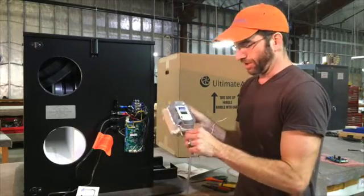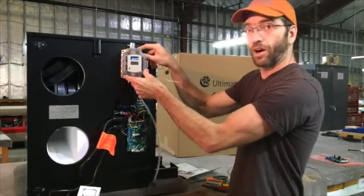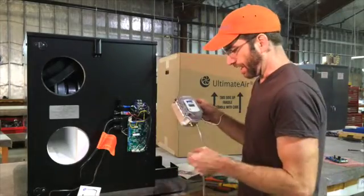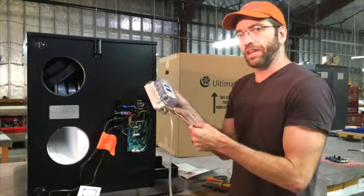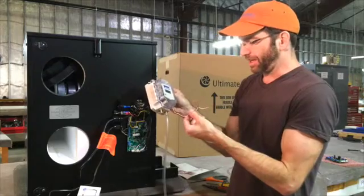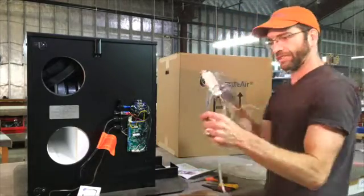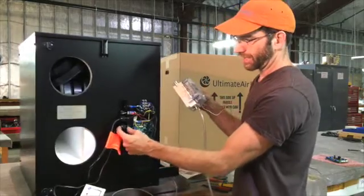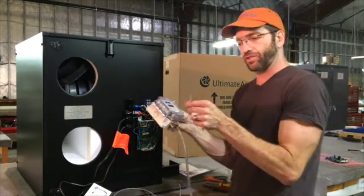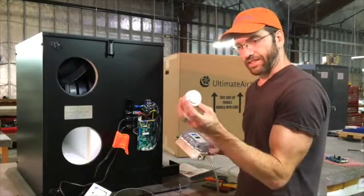The third component is the transmitter, which reads the two pressure pickups and sends the information electrically back to the recuperator. This gets mounted somewhere near the unit — it can be directly on the unit or on the wall right next to it. This is all low voltage, and I recommend using four-conductor thermostat wire between the transducer and the ERV. It goes in right next to your wall control wiring and wires directly to the board.